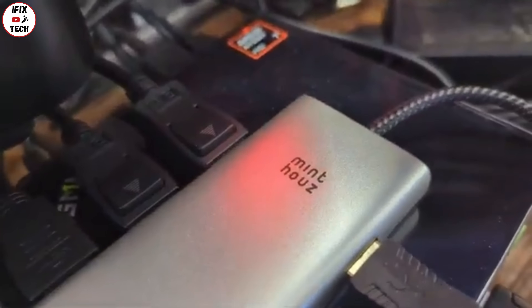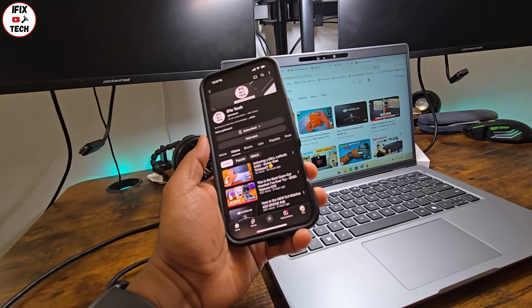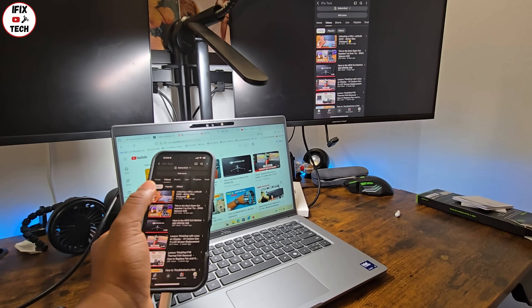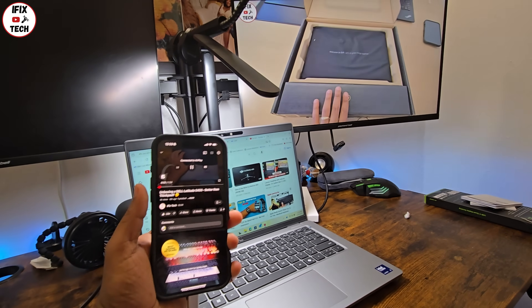As you can see, I'm connecting via USB. We can use this docking with different systems and devices. What I'm going to do right now is connect my iPhone to the docking and output via HDMI to one of the monitors — and as you can see, it displays to that monitor with no problem.